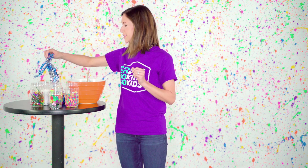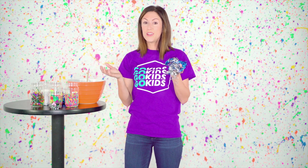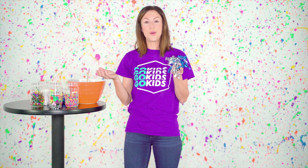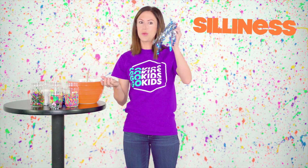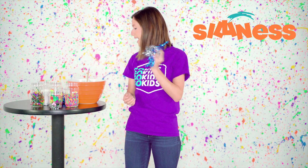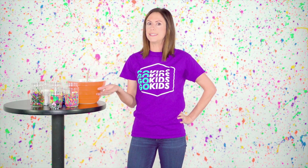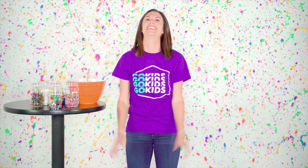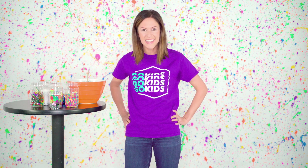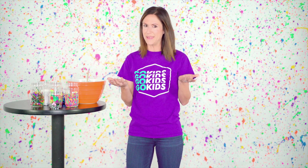Boys and girls, this ingredient is really fun. In order to be a good friend, you have to know how to play and be silly with your friends, right? So here's our silliness — we're going to add it to our soup. What is your favorite silly thing to do with your friends? That is so funny! I bet you are super silly — that's amazing!